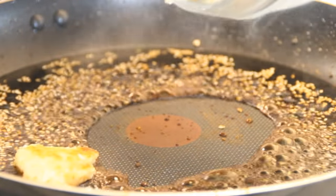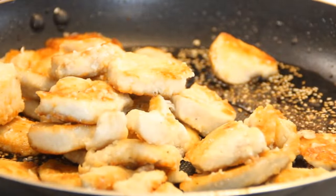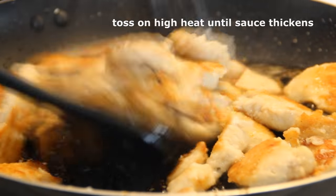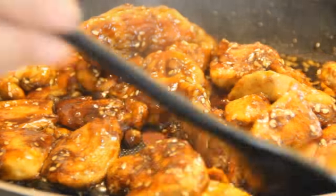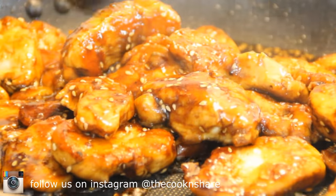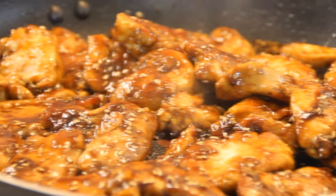Put the chicken back in. Grab a couple of spoons and give this a toss for about three to five minutes until the chicken is coated with that delicious goodness and the sauce reduces — something like this — so the sauce is thick and the sugar is caramelized a little bit.